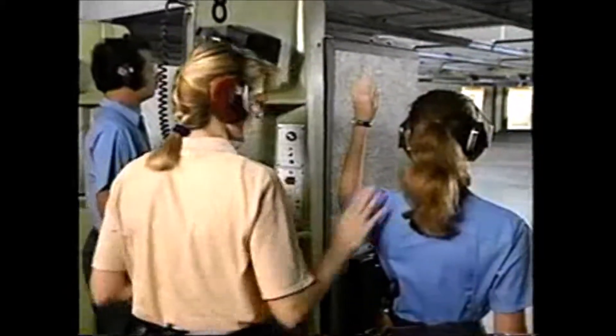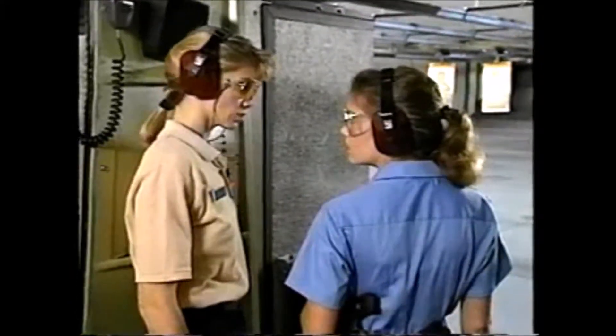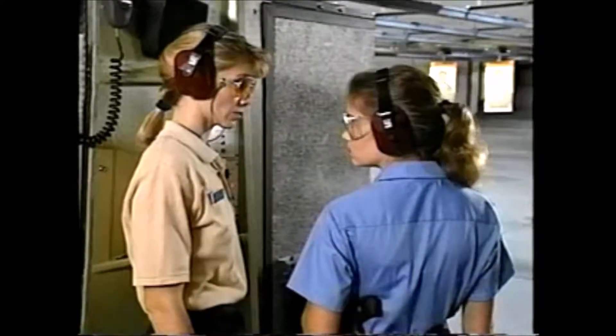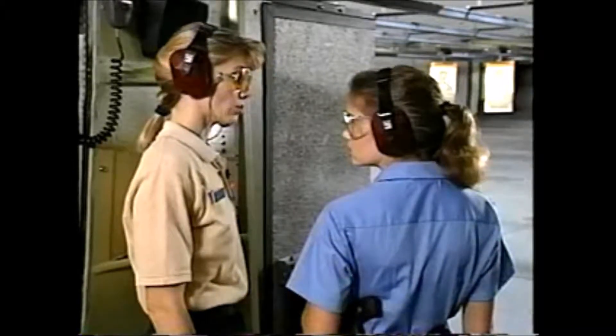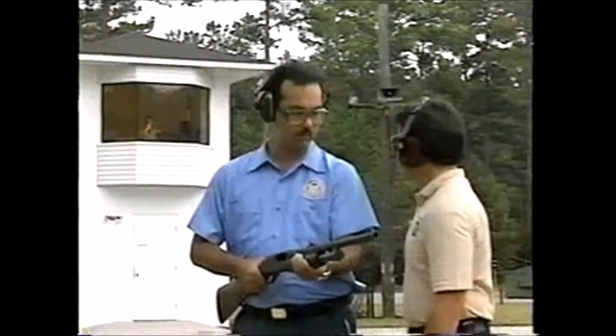When talking to a student, keep your instructions brief and to the point. Remember, the rest of the class is waiting to continue their exercise. Never talk to a student while the tower is speaking. This way, you won't miss a command and neither will the student.